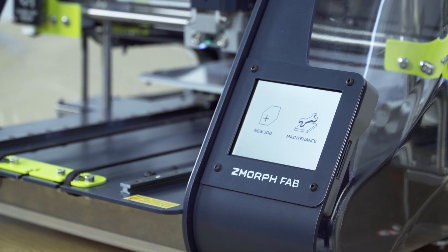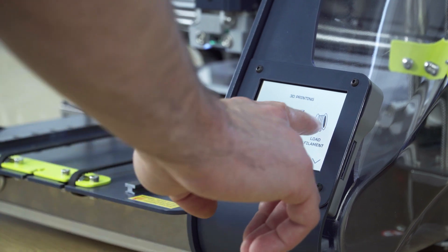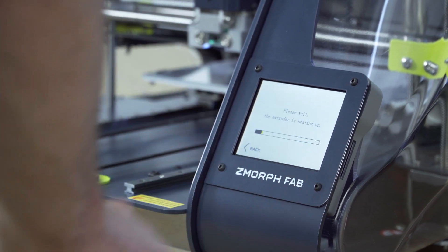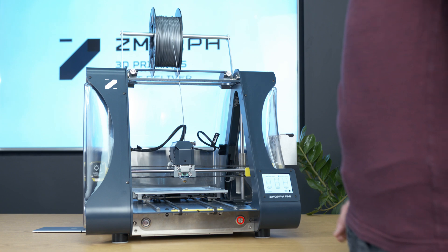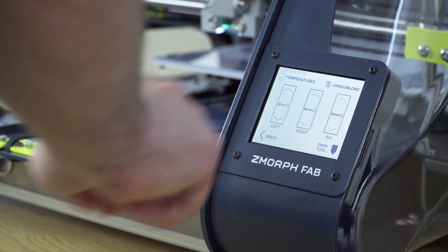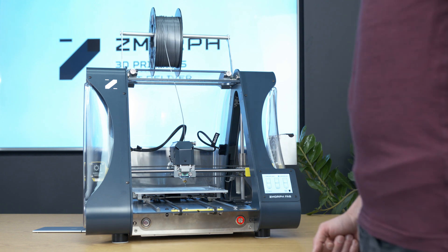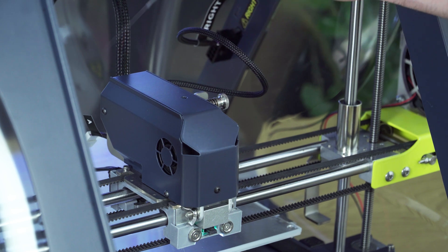To remove the filament from the nozzle, go to Maintenance, then Load Filament, and preheat it to PLA. When the extruder reaches the temperature of PLA, press Reverse. Then remove the filament from the nozzle.